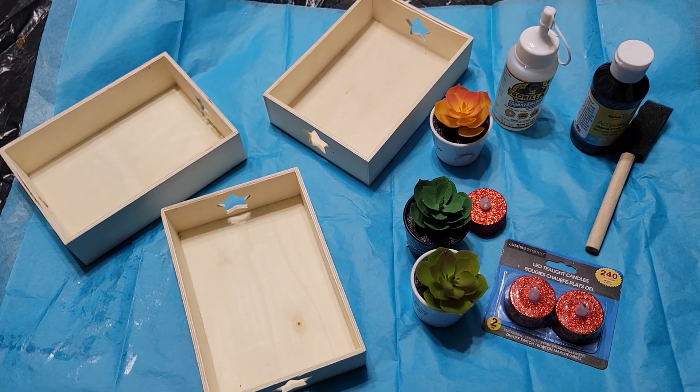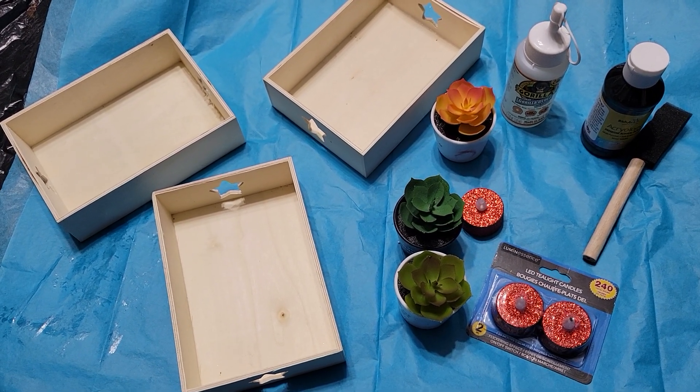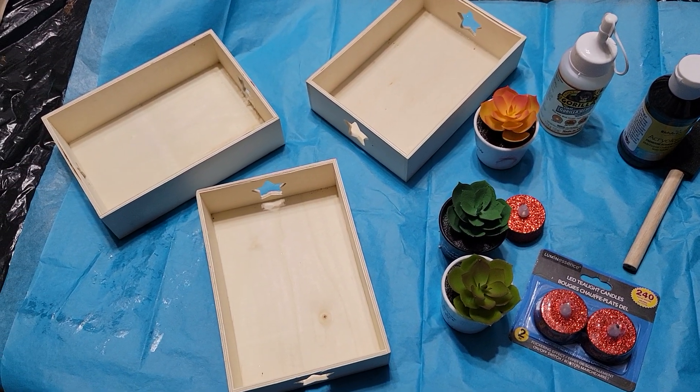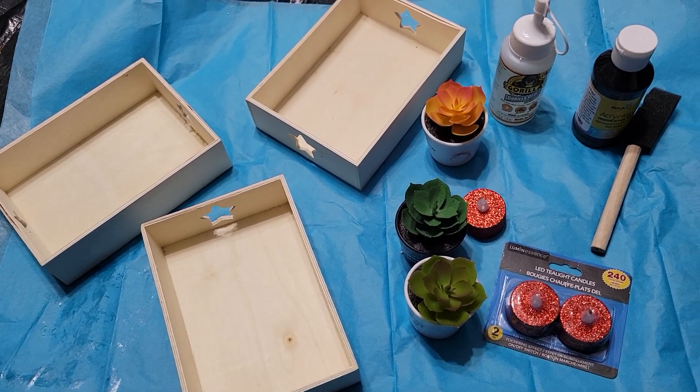Hey guys, welcome back to my channel! I picked up these items from Dollar Tree, and I'm going to be using them to build a shelf — a little flower shelf. I have three boxes and three flowers.